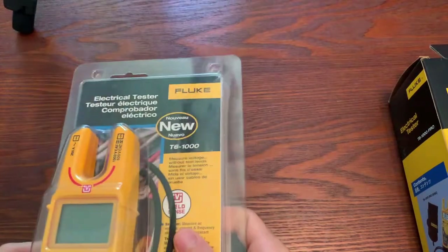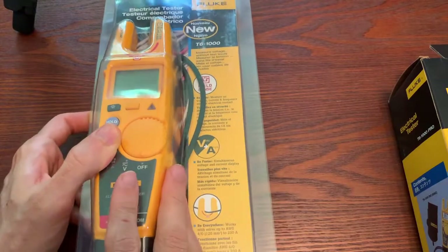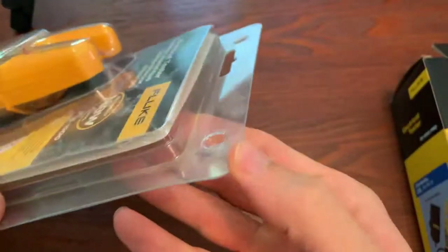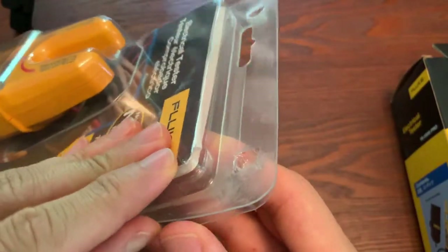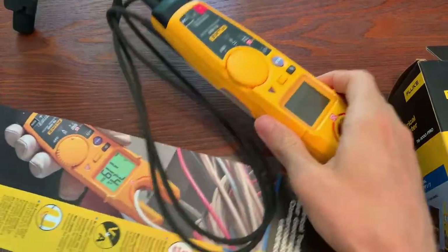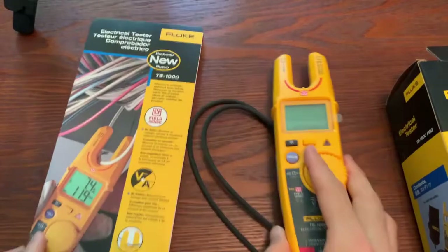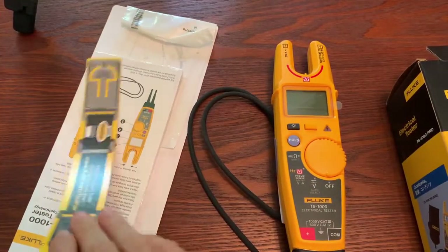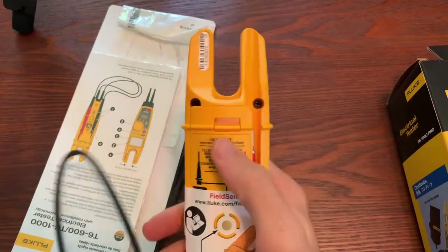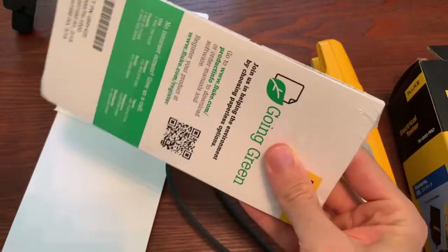The T6-1000, as you can see here, is going to come in a blister pack — it's see-through. Open this right up. I'm sure that was crazy loud on the audio. What you're going to get outside of that clamshell is a user manual, something to remind you that you can buy a T-pack, a little magnet pack that will fit into this little thing, and some user manual stuff.